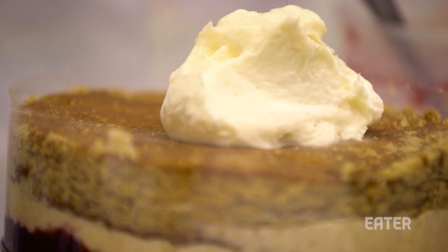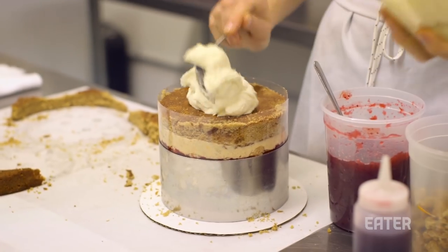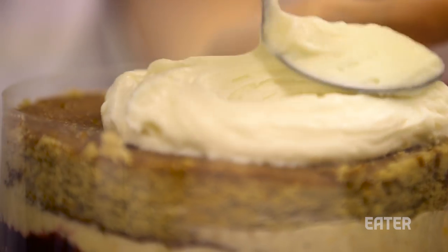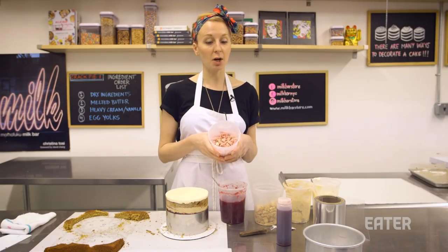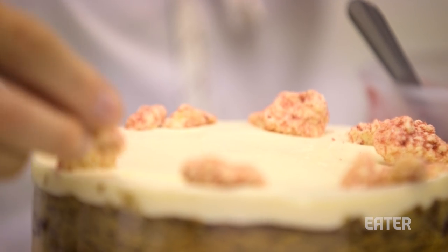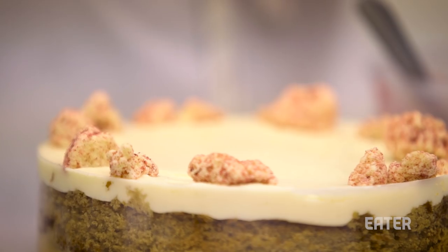What you really need on top is some cream cheese frosting. Think about like a gingerbread house — we're going to use that same cream cheese frosting as the top layer of our cake. And then it's all about how you decorate the cake. So we make a cranberry milk crumb — it's our signature milk crumb — but we take a little freeze-dried cranberry and fold that in at the last minute.